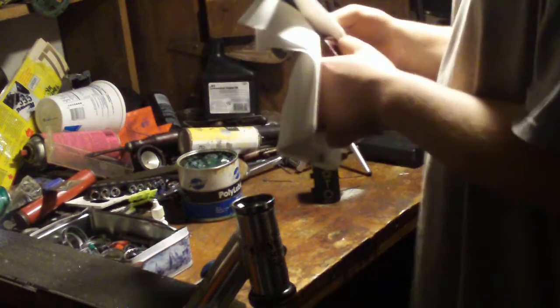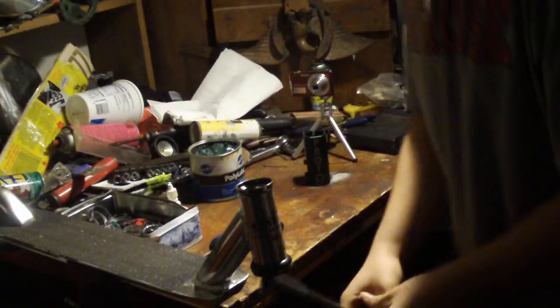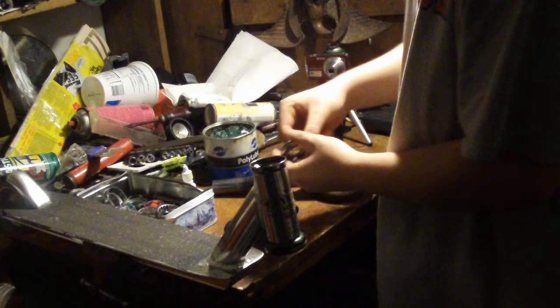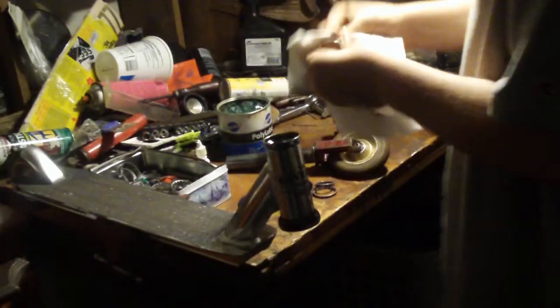So you want to clean your fork off so it's nice and clean. You have your fork which slips in like this. And then your headset — you want to clean your headset off so it's nice and clean so you don't get dirt in it. You don't want a dirty headset because it can corrode it, and it also makes it feel quicker. So clean your headset, clean the compression ring, and clean the top cap.